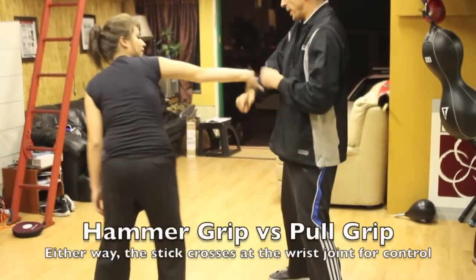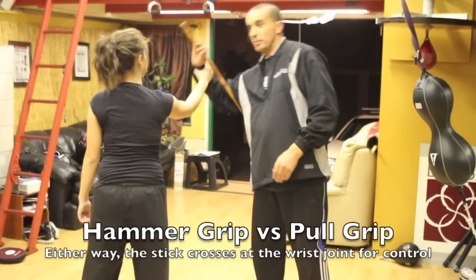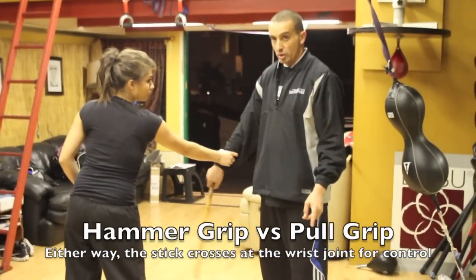Now this one, you get the pander. So if I get caught in a hammer grip, typically I'm going to use this one. If I get caught in a pole grip, which catches it this way, then this other one works, here.